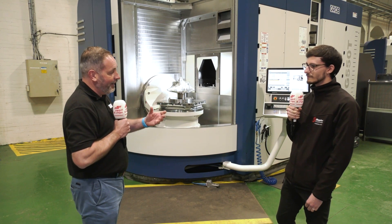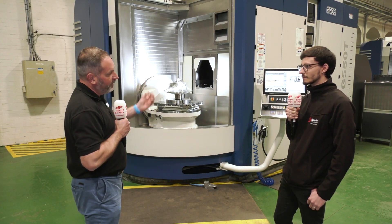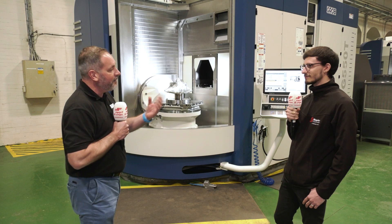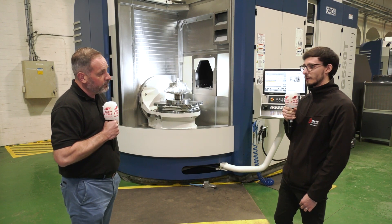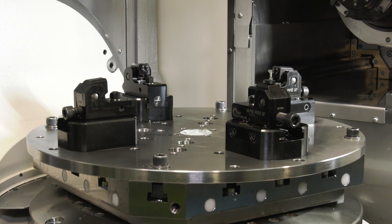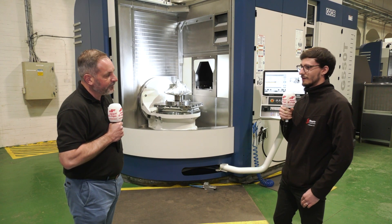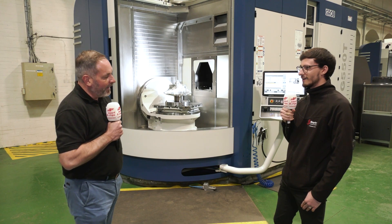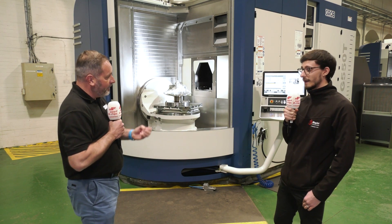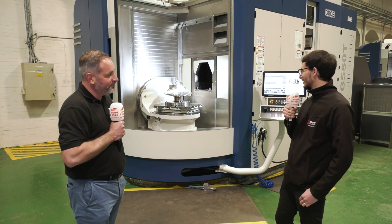Apprentices are the future of the business and UK manufacturing in general. With such a vast investment as these two machines, automation is potentially on the horizon as well. These machines are actually prepped for pallet changer automation, so going forward that is definitely an avenue they want to explore. Industry 4.0 is obviously a big new factor they're looking forward to. The apprentice has had full training on the control panels and has been working on these top-level machines for six months.